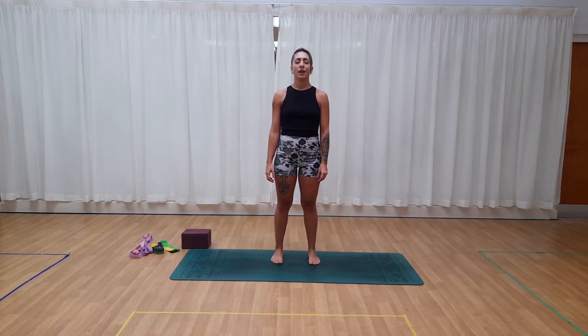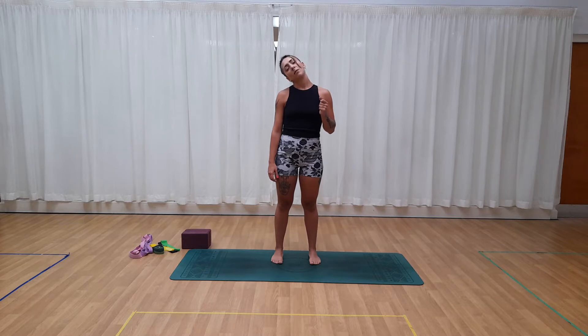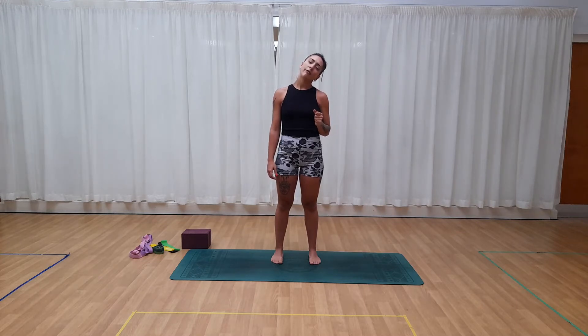Turn the head to the right — one, two, three, four, five. Take it back to center. To the left — one, two, three, four, five. Back to center. Head up — one, two, three, four, five. Back to center. Head down — one, two, three, four, five. Back to center. And now take the ear to the shoulder — to the right: two, three, four, five. Up. To the left: one, two, three, four, five. Up. Open your eyes. Well done, excellent.